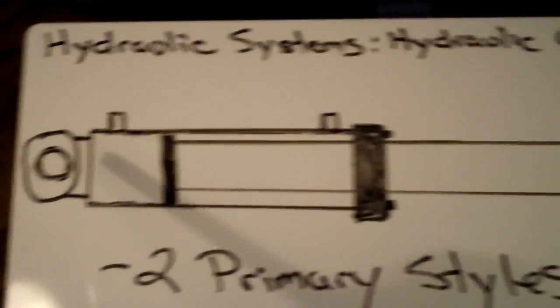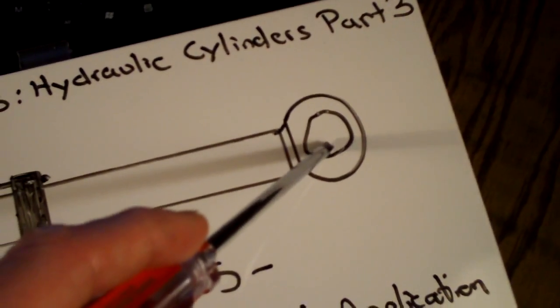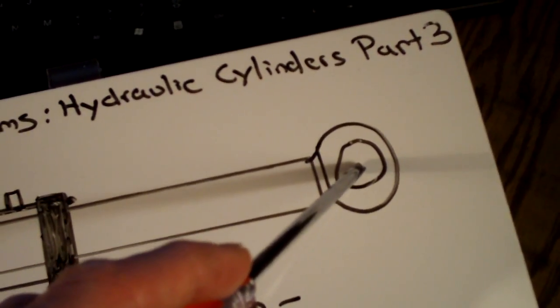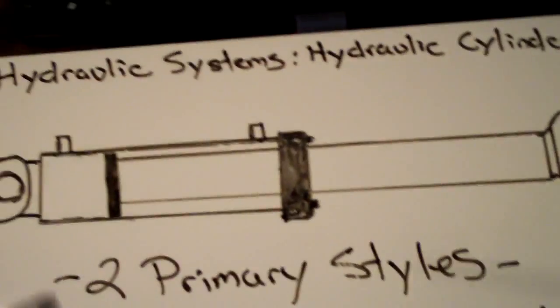You have your two end caps here — this is basically what it's going to attach to. Your machine is going to attach on one end, and then your loader arm, backhoe arm, or bucket — wherever the cylinder might happen to be placed — is going to attach on the other end.